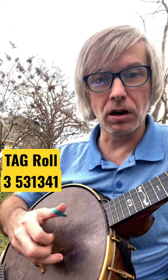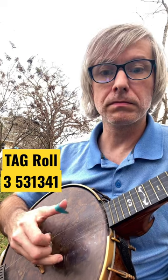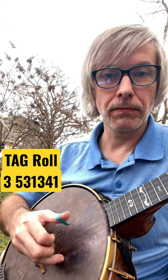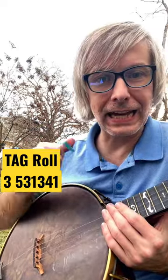Now, some banjo books will go 3, 1 right off the bat — they don't put the quarter note in there. That's okay too. Earl Scruggs did that one as well, but there's some variations on it. So that's called the tag roll.